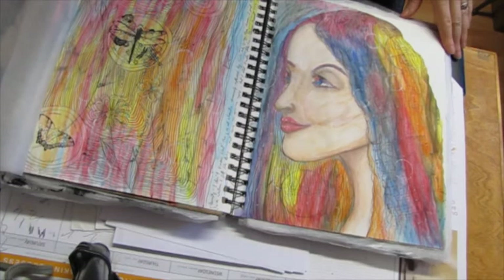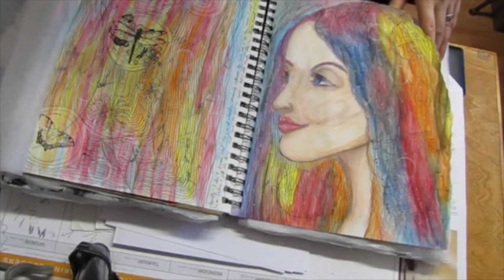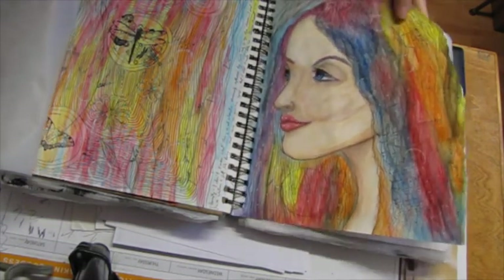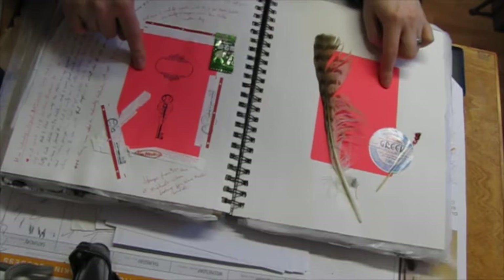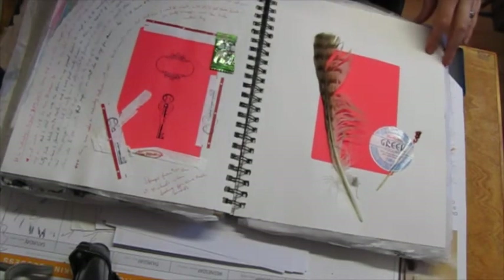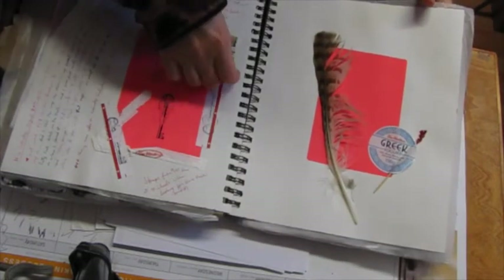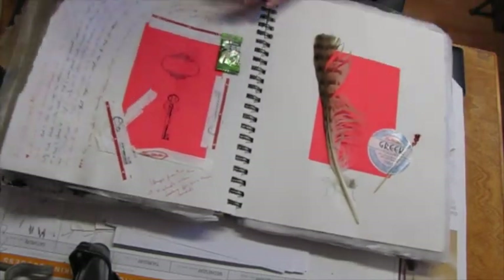This is inspired by something Tamara Laporte did. I want to do more of this — I really like this look. I got these really pretty labels from Franklin at work. This is kind of more of this kind of thing — just random stuff.